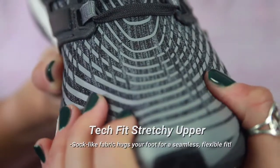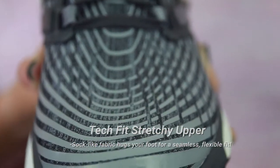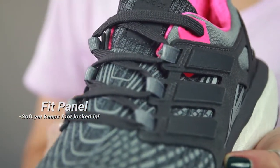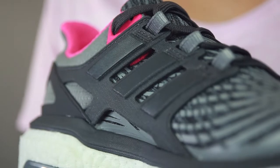So this shoe, the upper, it's actually this Tech Fit. So it's a really sock-like, stretchy upper. It allowed my foot to move naturally and stay cool. It was very breathable, very flexible. And then this fit panel here — compared to its predecessor, it's a very soft panel. So it kept my foot locked in, but it was also very soft, not too overbearing, so I was able to move naturally in my stride.